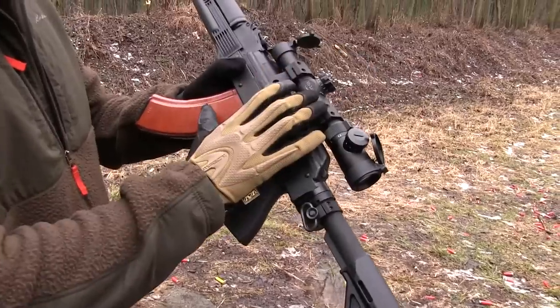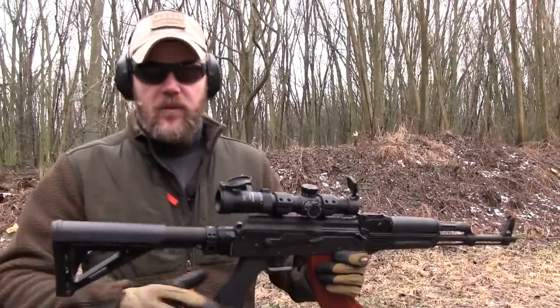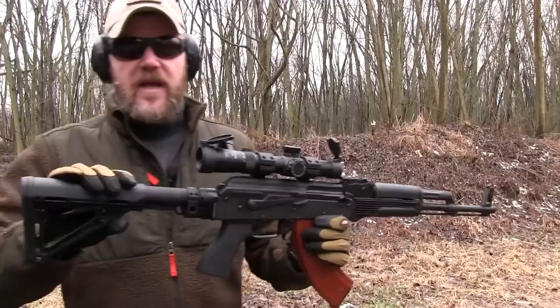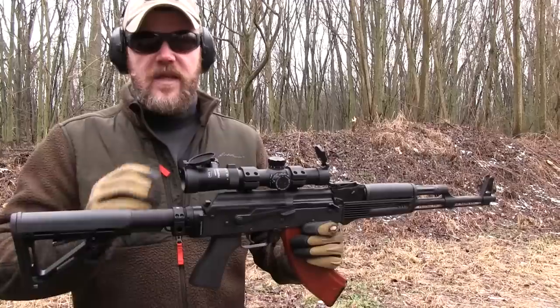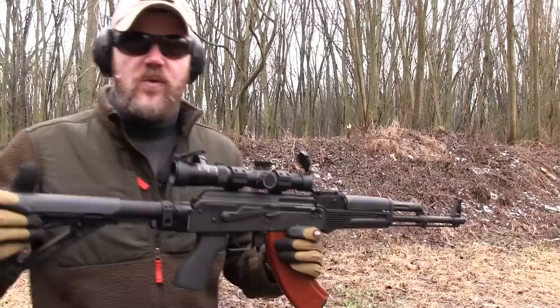First of all, this sets the scope really, really low, but this also allows me to get the proper cheek weld, which you'll notice with the rifle on my shoulder. I have my cheek firmly planted, which is kind of unique for an AK. It also allows me to get the right length of pull, so I get the proper eye relief with the optic. Let's take a closer look at this mount system and talk about what makes it so unique.